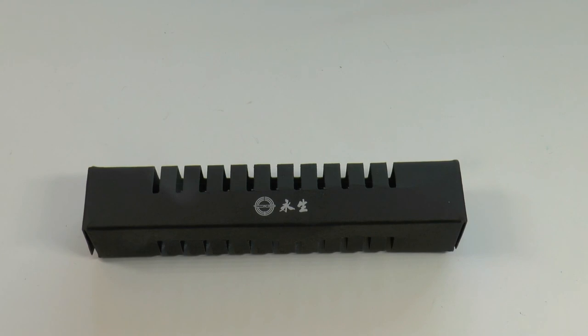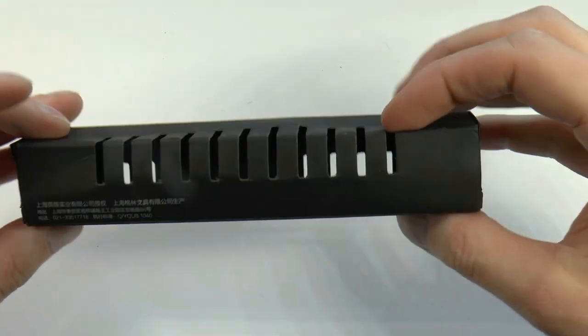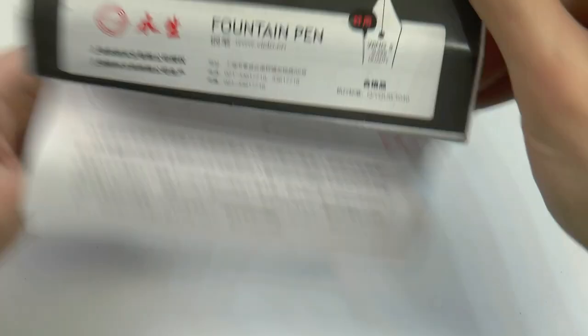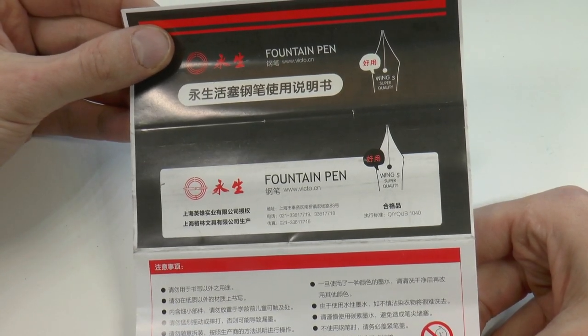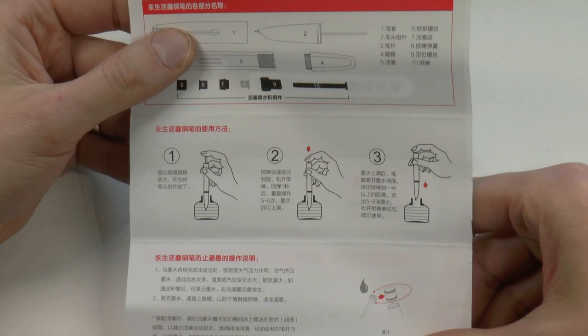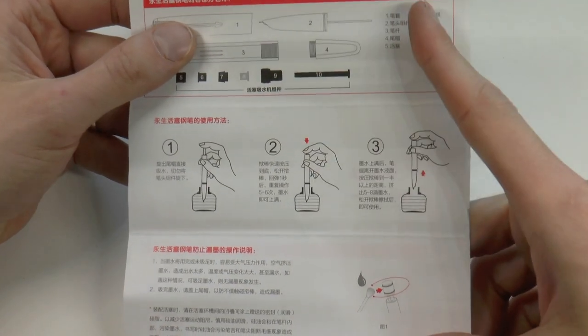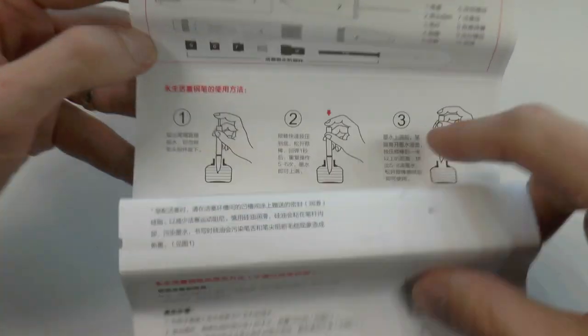Let's have a look at the Wing Sung 601. It comes in this little simple cardboard box — nothing fancy, but lovely. Then we have this rather extensive manual that has the words 'fountain pen' in English, a URL, and beyond that it's all in Chinese characters, which I can't read. But there are pictures which are relatively clear, and they even have disassembly instructions, which are very interesting.